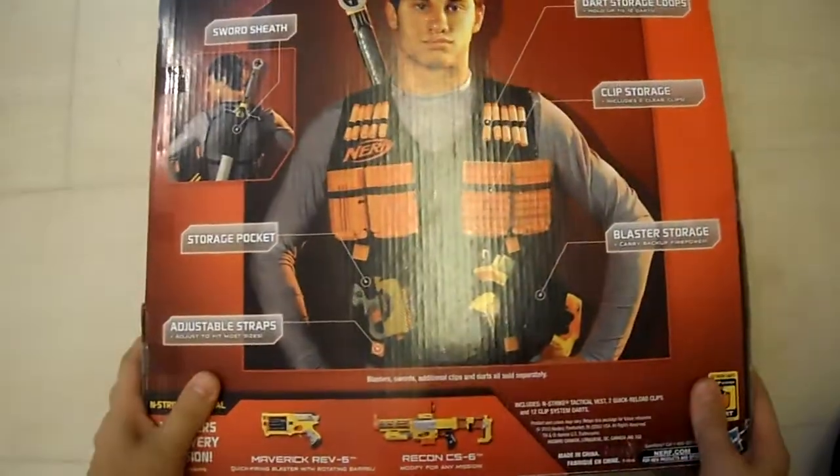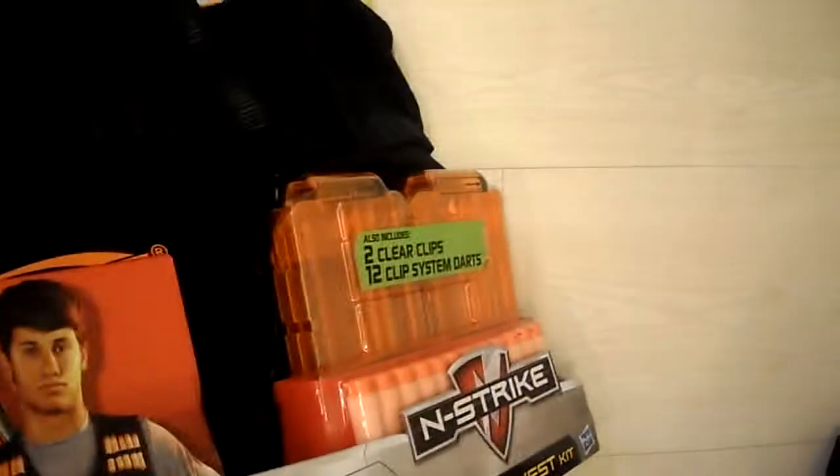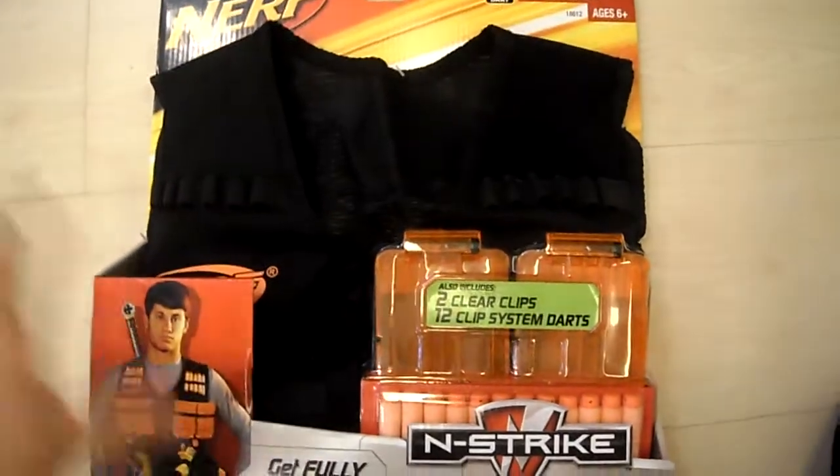And you can put the swords from N-Strike — I'm going to put my sword on the back. Other side: join the N-Strike team. Look at that. They also sell the official jersey.